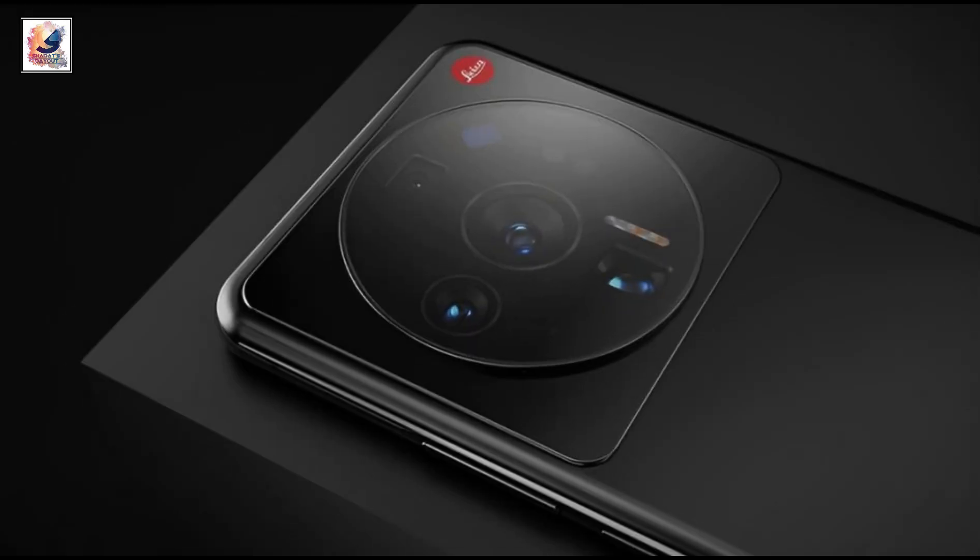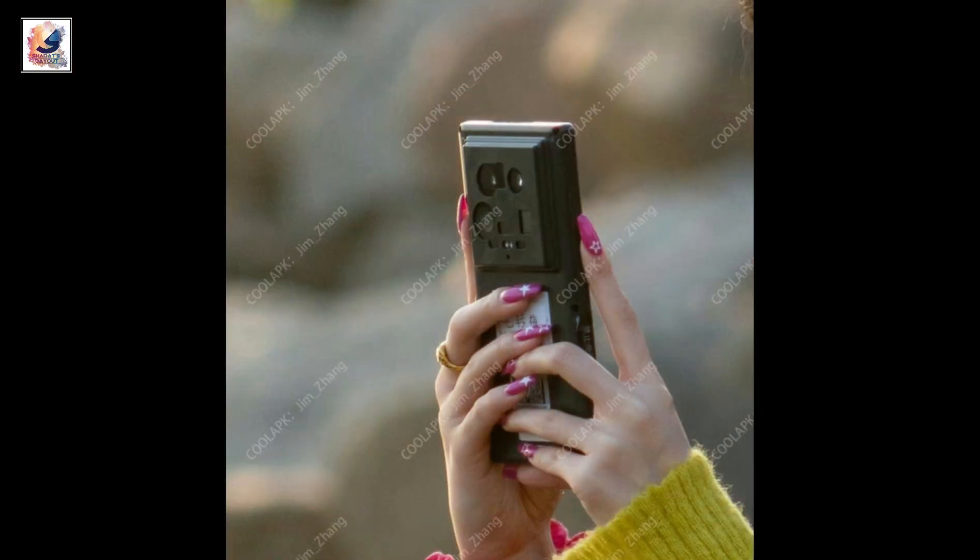This is a first look at the all-color renders. The smartphone also comes with an under-display selfie camera. The Xiaomi 14 Ultra comes with a quad camera setup on the back.